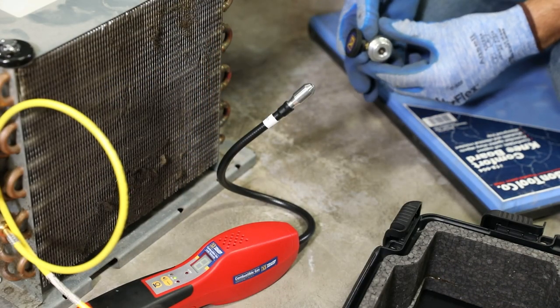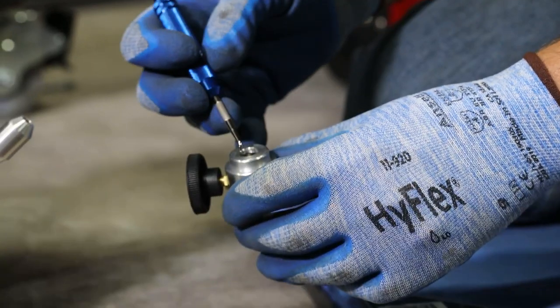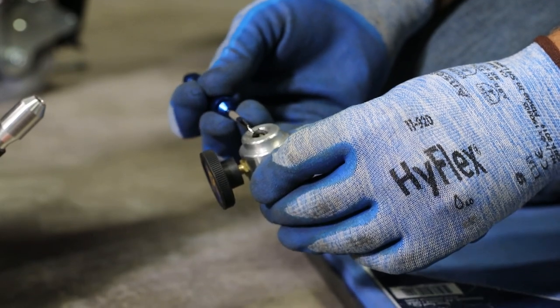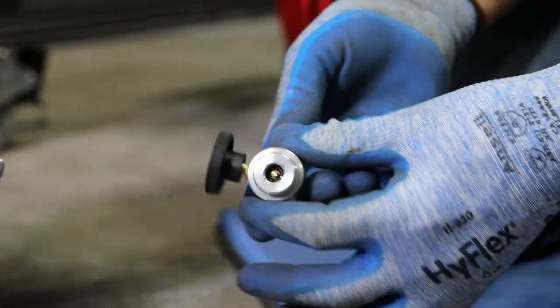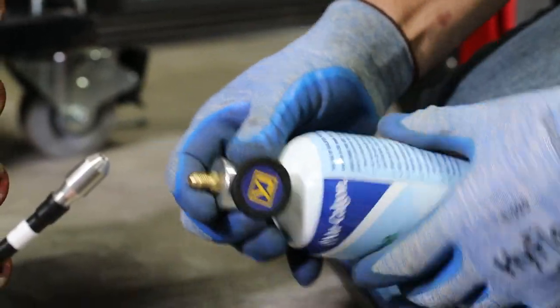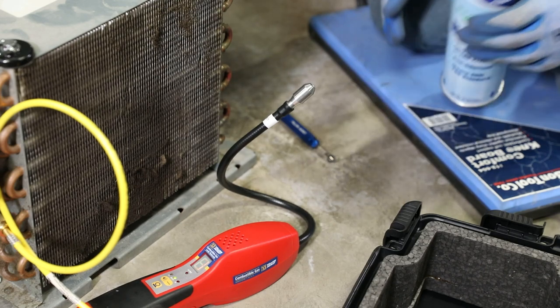The 61008 bottle valve is designed for use with the various refrigerant bottles in the market. The valve includes two O-rings seated below the bottle connection threads. For bottles with deeper valve cores, one of the O-rings may need to be removed. Use a gasket pick or similar tool to remove one of the O-rings if there is no flow when attached to the refrigerant bottle.